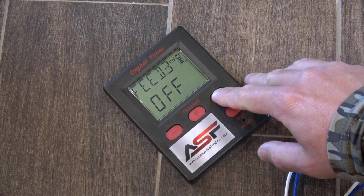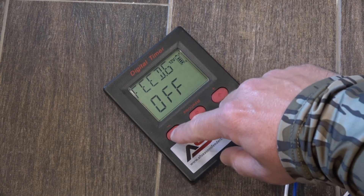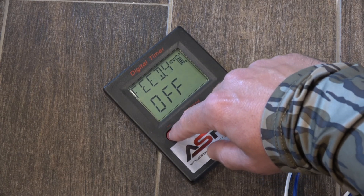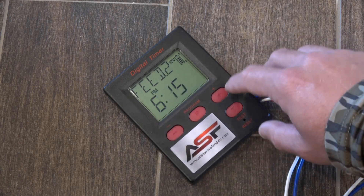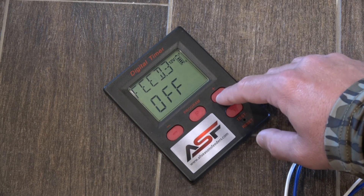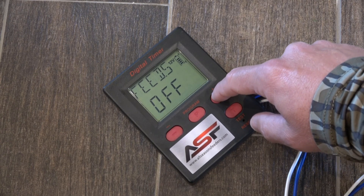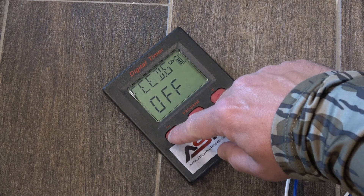You can do the same thing for the other feed times if you want — you can scroll through all the way to feed 6. If you want them to not go off, just leave them at off. And if you want to set them at a time, set them just like we did feed 1 and feed 2. Again, you can have up to 6 scheduled feed times on this digital timer.